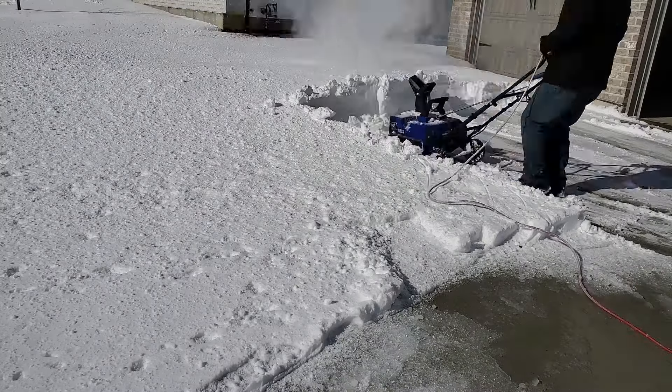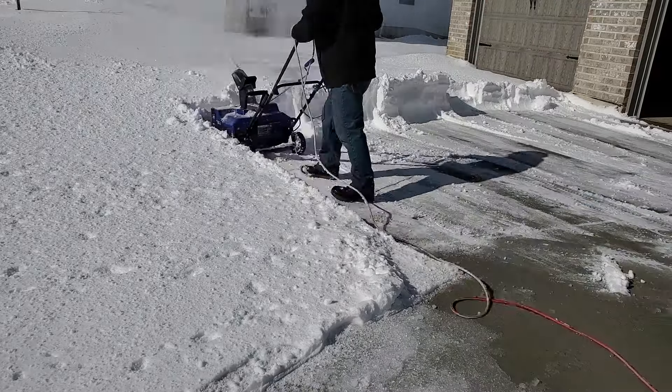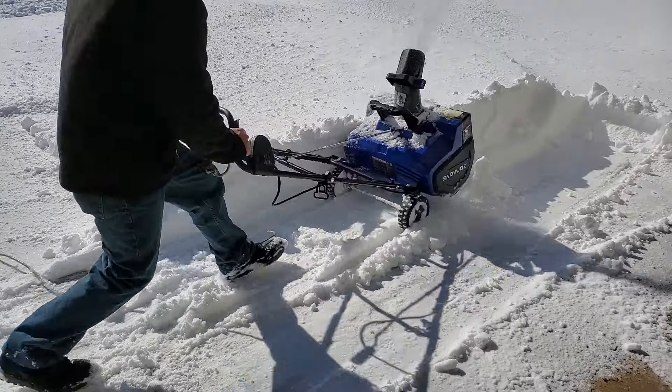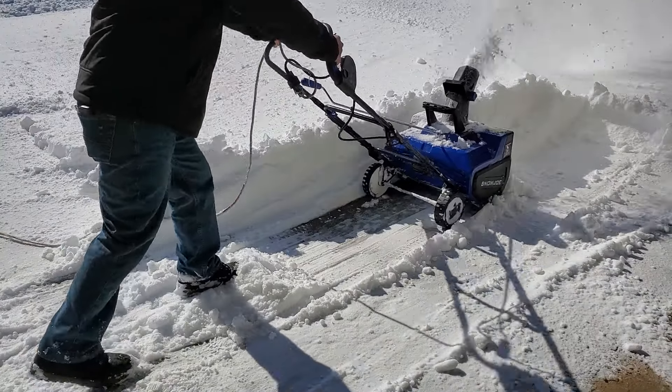As far as power goes, this thing is awesome. I didn't have it stall once even though I was ramming it into 18-inch tall snow drifts. For deep snow like that I just took a couple passes — kind of ramped up the top on the first one and then got the bottom on a second pass. It worked great.